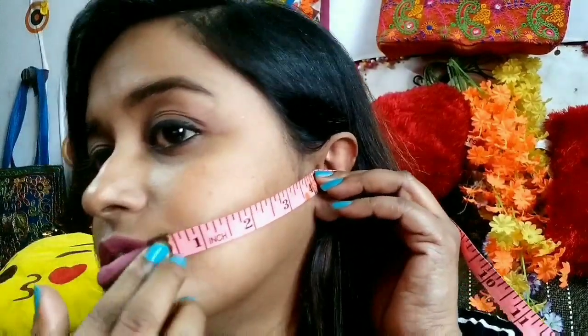Before I start this massage, I am just taking the measurement because this massage claims to slim down your face. It is coming up to four inches, and also it is coming up to almost 13mm — if I remove my nails from here. It is very hard to take your own measurement, you know.